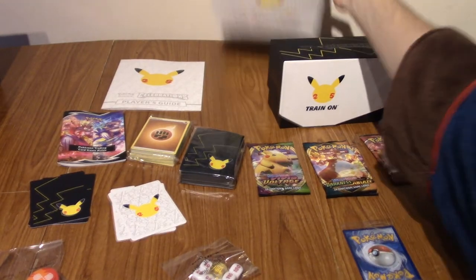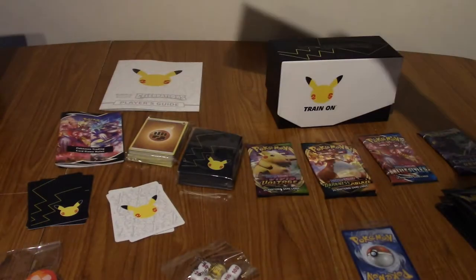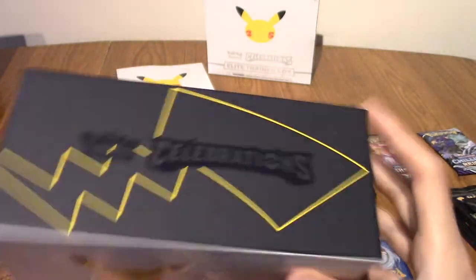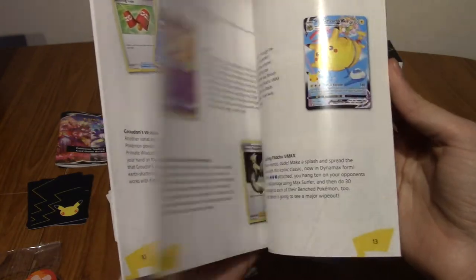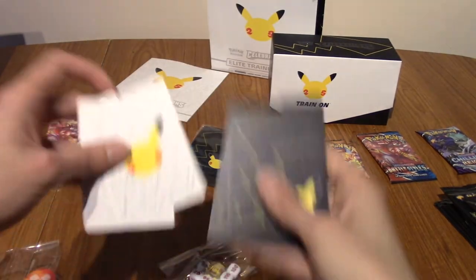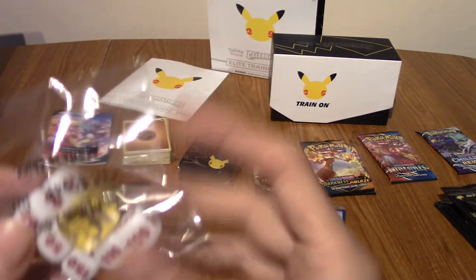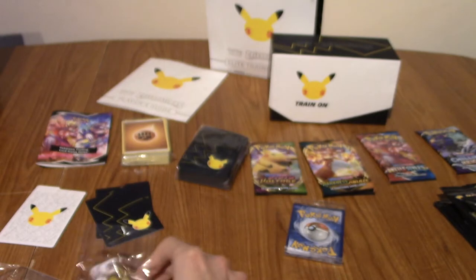We are back. I'm going to quickly go through everything. This is obviously the outer box — inside it's all just Pikachu and it says 'train on' there. We've got the box itself, the storage thing — very nice. It's got embossed 'Celebrations' there, that's really nice, quite subtle. And Pikachu's tail is a bit, you know. We've got one of these things which tells you about the set and cards. We've got a rule book. We've got four dividers — one side is black, one side is white. And we've got the dice; this is the set symbol — it looks like kanji. I can't read kanji, unfortunately, so I couldn't tell you what that means.